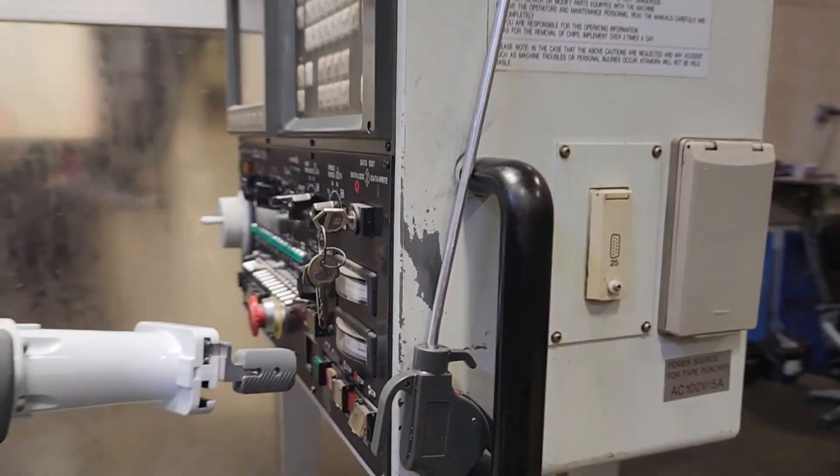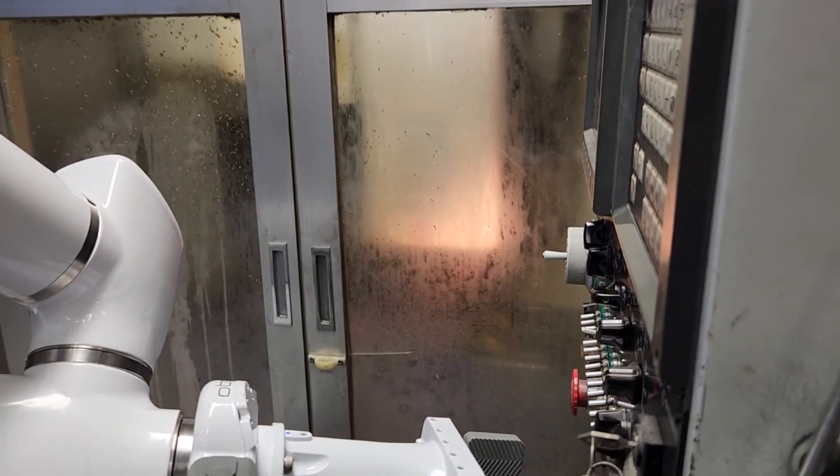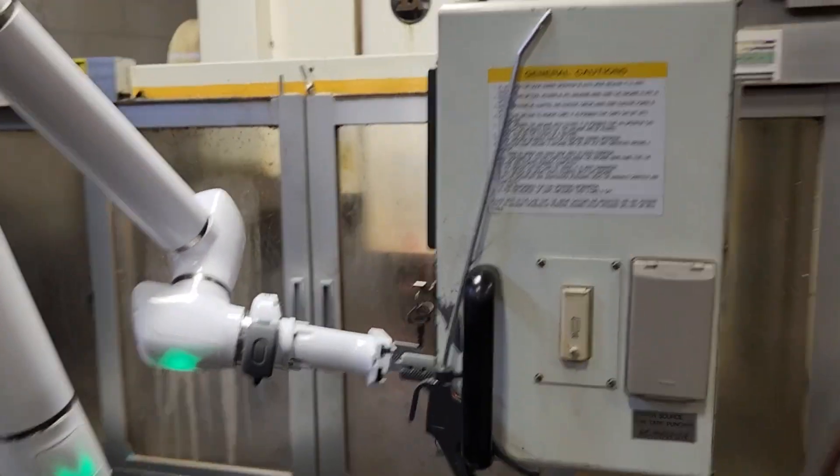Yay! Woohoo! We're cutting chips! Well, that's as far as Austin's gotten and that's pretty cool.